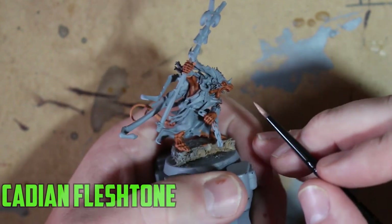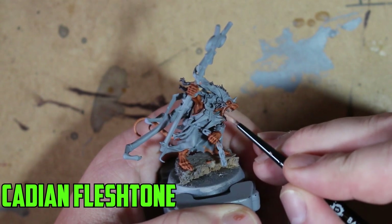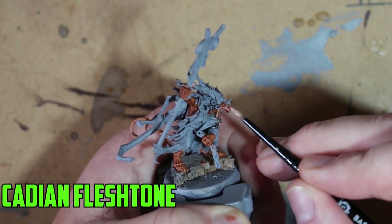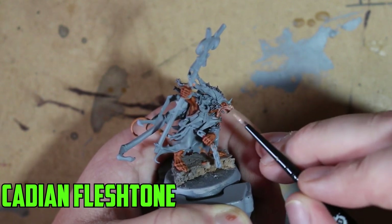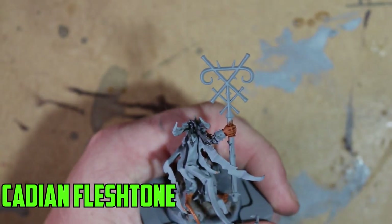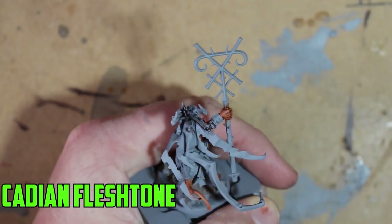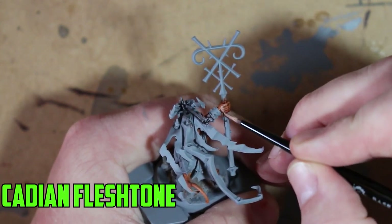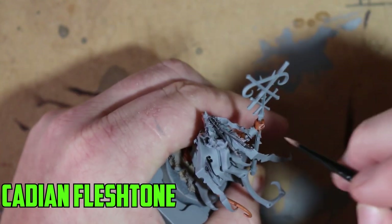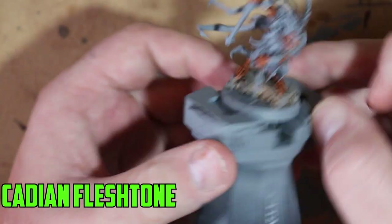Once that was dry, I went with a final layer of Cadian Fleshtone. You could go higher with more layers, but it gets a lot harder as you start pinpointing certain parts — this is the best I can get. With the Cadian Fleshtone, just highlight the most prominent parts of the skin and make sure not to go over any of the deep recesses where the Reikland Fleshshade has settled. I left the tail out — I did the Ratskin Flesh on the tail but I'll do that separately later in the video.